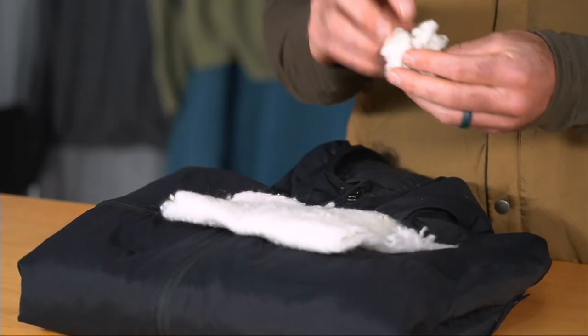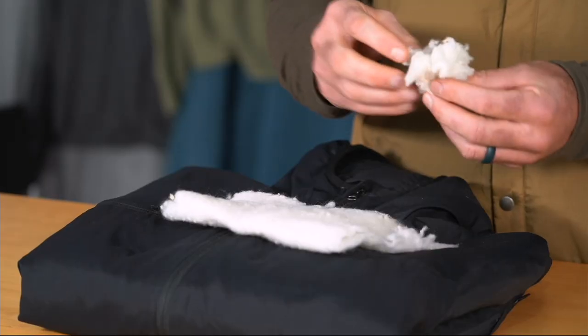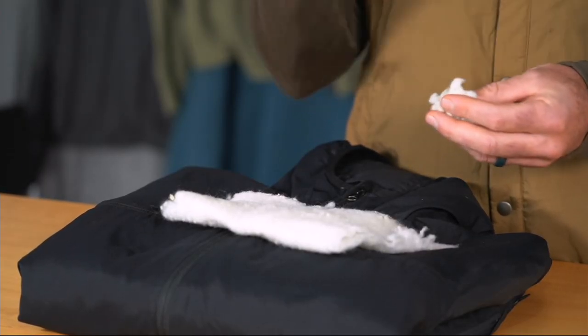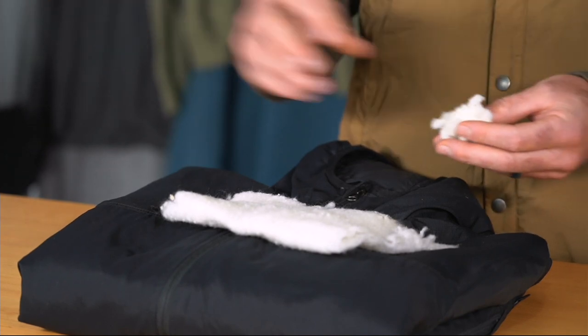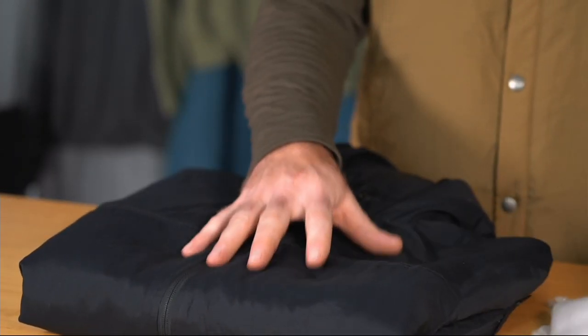This comes from what is known as noils. In the manufacturing of wool you have basically little bits and pieces of leftover stuff. This still has all the amazing properties of the wool we use in the rest of our line. But rather than throwing this away, we use this to make this wool batting, which is what then goes inside here.